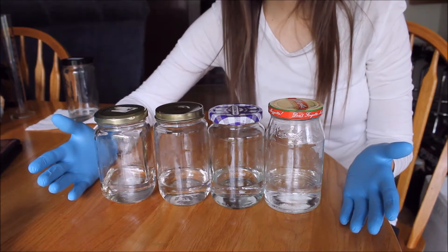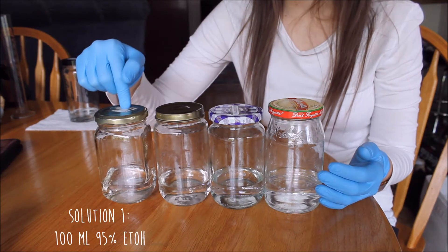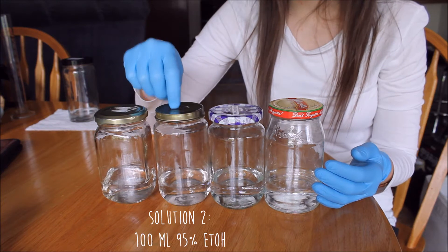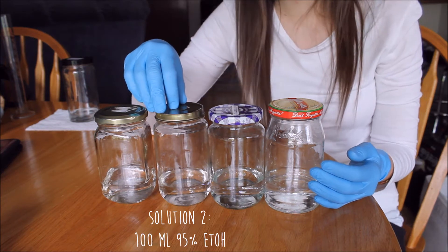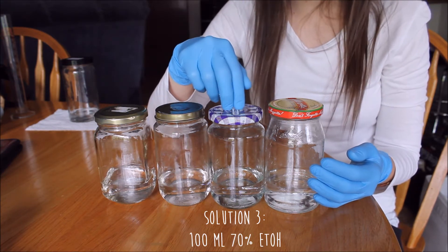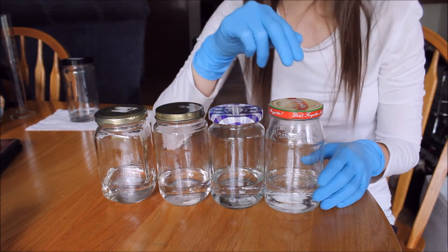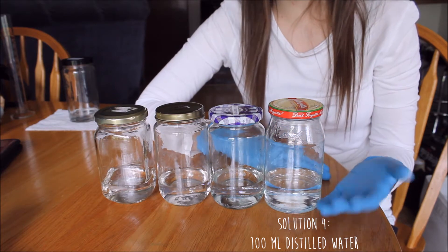Here are our four solutions. Solution 1 has 100 ml of 95% ethanol. Solution 2 also has 100 ml of 95% ethanol. Solution 3 has 100 ml of a 70% ethanol mixture. And solution 4 just has 100 ml of distilled water. Make sure you grab your labels and a pen so we can label each of our four jars: bath 1, bath 2, bath 3, bath 4, and also label what's inside of them. We're not going to date them until we put our specimen in each of the solutions.